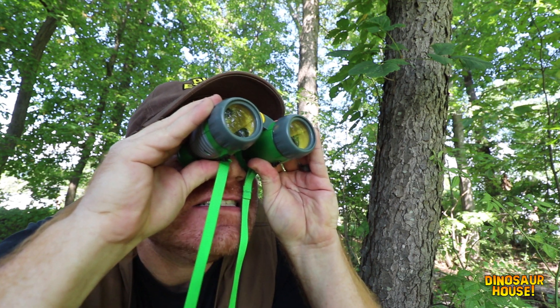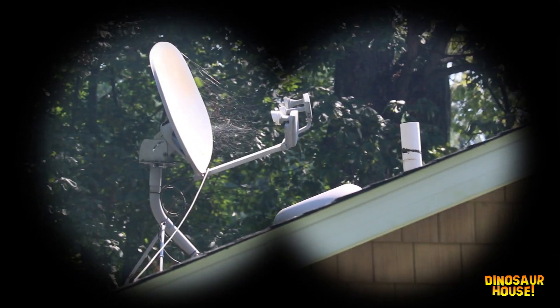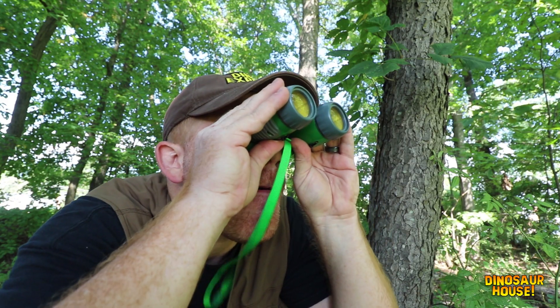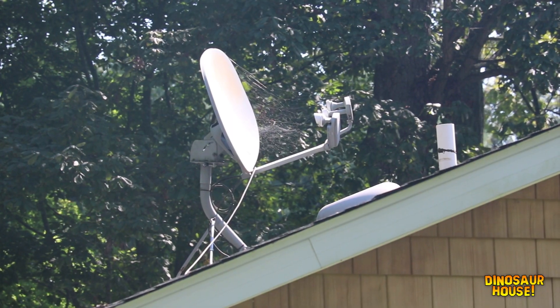That radar dish on the roof of the dinosaur house is drawing the power that electrifies the dino paddock wall. If I could sneak in there and get up on the roof, I could disable that power dish and then the dinosaur paddock wall would be broken. I love coming up with my dastardly schemes. Now I just have to think of a plan to get up on that roof.